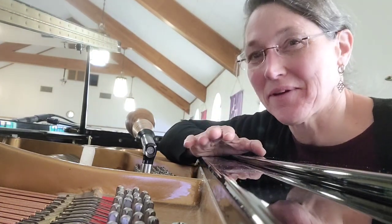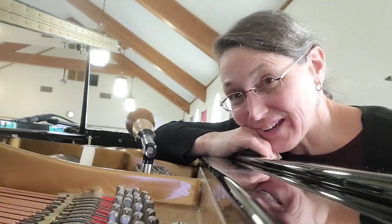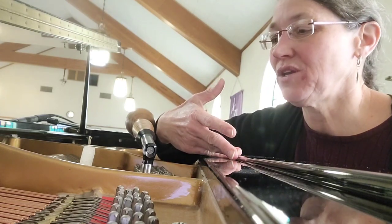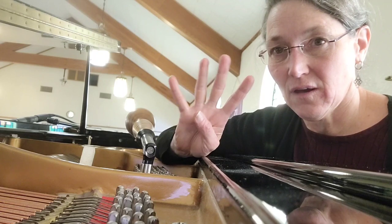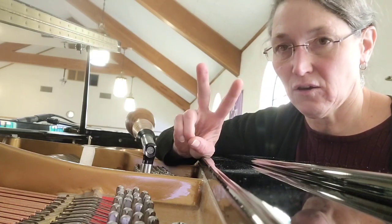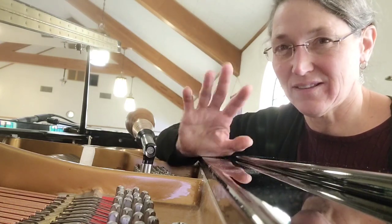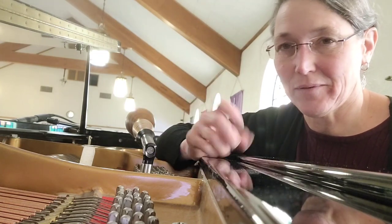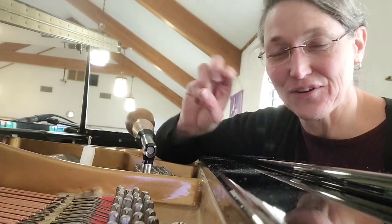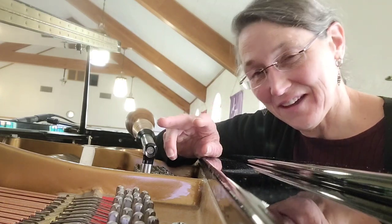Let me tell you why I'm making this video. Most of the pianos I tune have very loose tuning pins. You have to use a different lever technique when you have loose tuning pins. This piano - they're not tight, but they're way tighter than I'm used to. When you have a piano, there are four types of tuning situations with pins and friction: loose pins and low friction, loose pins and high friction, tight pins and high friction, tight pins and low friction.